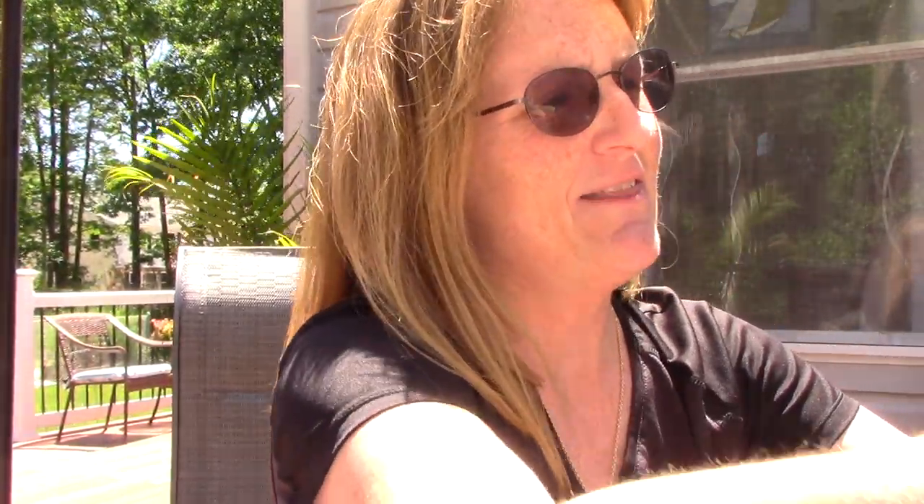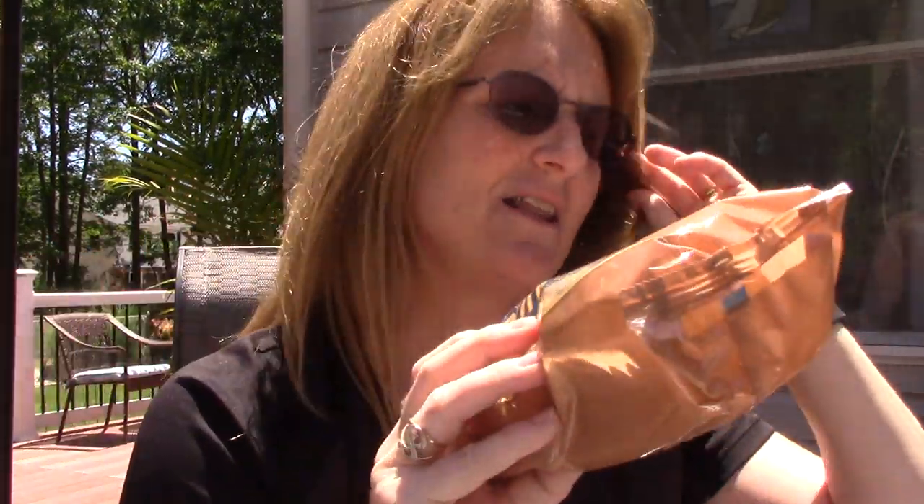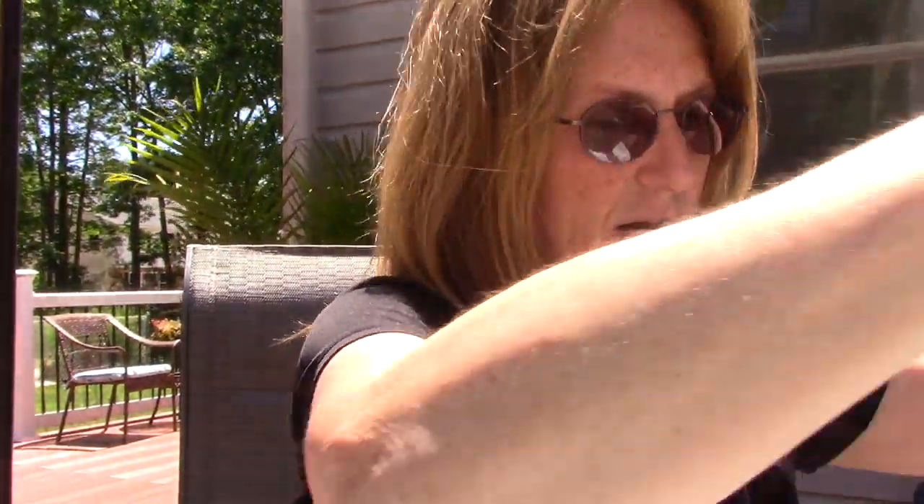And then the almond cookies that I love. These are called Aminette, and they have a little icing on them. But they're 70 calories a piece — that's a lot. But anyway, I have to have a cookie from time to time. So that's what I got at the Dollar Tree.